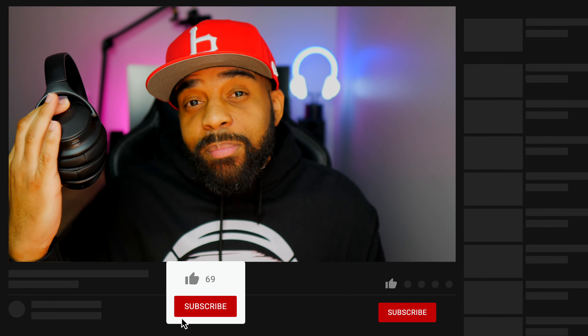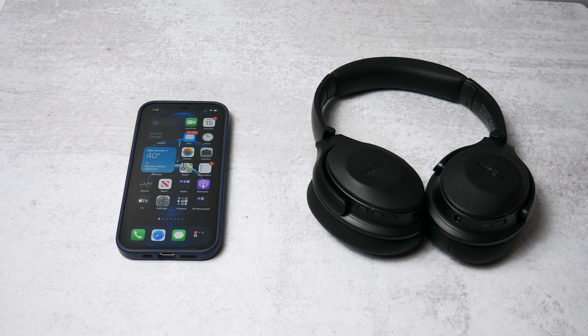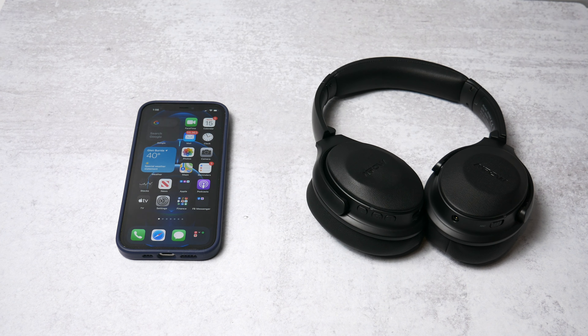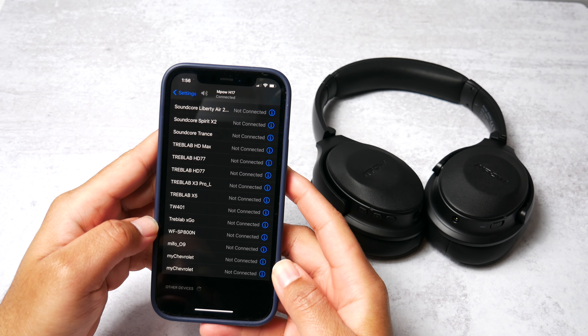These headphones use micro USB for charging, and another area where they show their age is the Bluetooth version — they're using Bluetooth 4.1, and it's been a while since I've said that. Even though they're not using the latest and greatest, they pair to all of my devices just fine and I don't have any lag issues. I've used them with both my iPhone 12 Pro and Galaxy S21 with no problems. They did take a little bit longer to pair than some newer headphones, but it's not a big difference. If you're doing a lot of hardcore mobile gaming you might see some lag, but watching movies and YouTube videos they were pretty synced up.